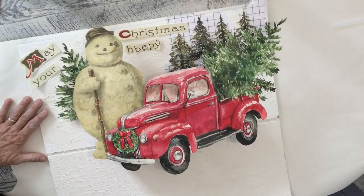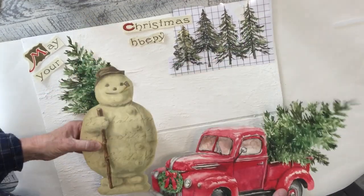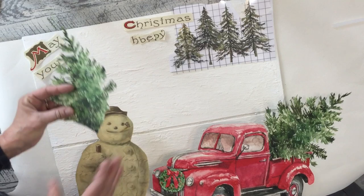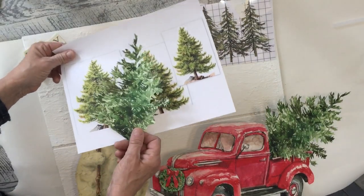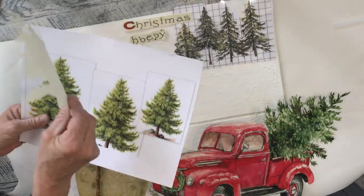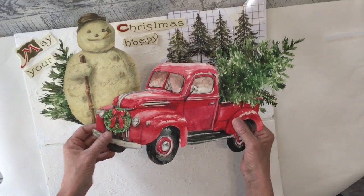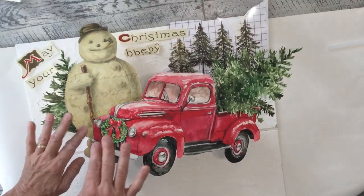I've glued my boxes to the back of my big elements and I'm just laying this down to get a feel for what I want to put on the board. In the back I'll be using a few transfers, but if you don't have transfers or want a different look, you can just print out tree images. I tried several different ones — you can cut them out depending on the look you're going for, and use as many trees as you need back there.